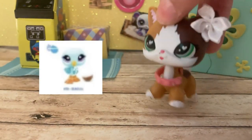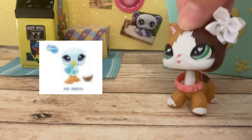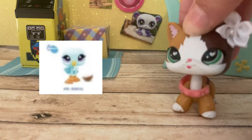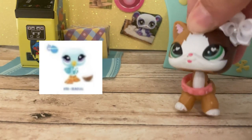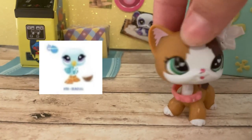Next up we have the seagull. I don't have any seagull molds and I absolutely love the seagull mold. I love the colors on this one — it's so freaking cute. The colors all really go nicely together and the eyes are super duper pretty. I really like it, and the cutie mark actually fits on this LPS. So it's so cute.